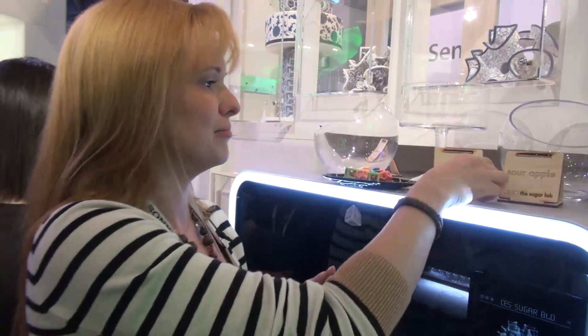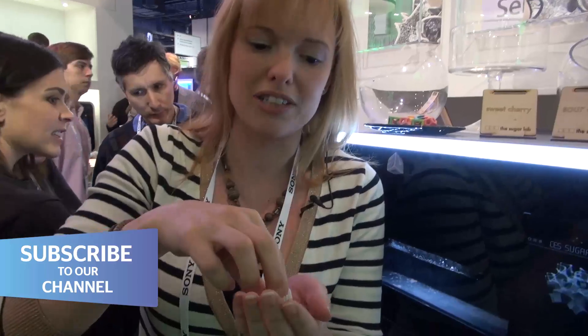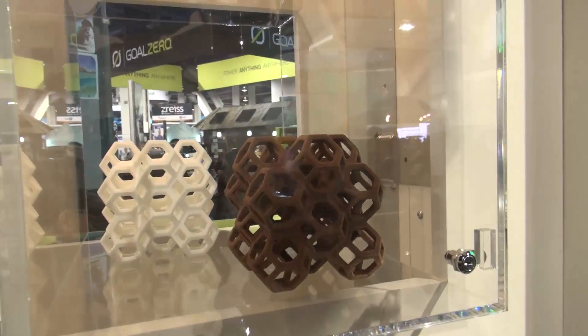You can get all sorts of sizes — we've got some diddy ones here. As you'll see, this one's actually a coloured one, so that comes from the ChefJet Pro which is way more expensive. But these ones print in monochrome, so you'll end up with a white print that looks more like this one up here.